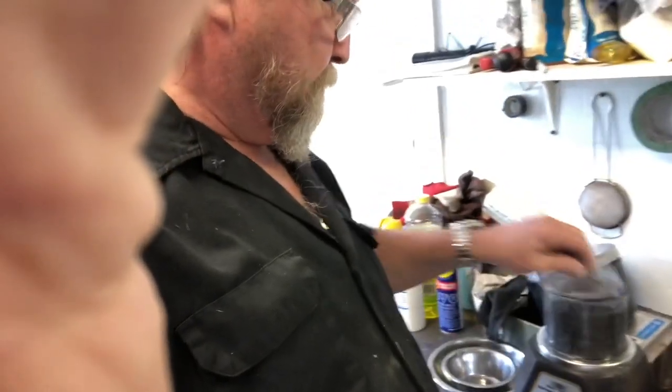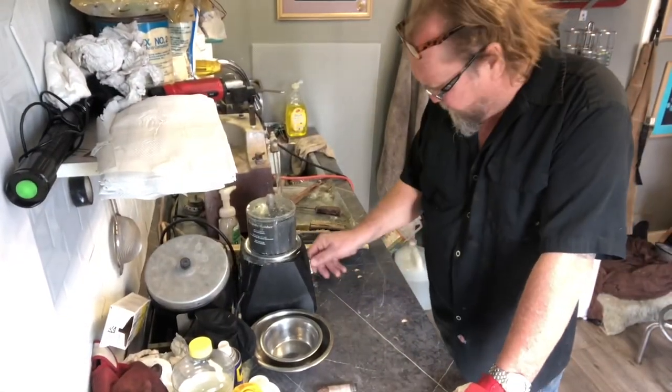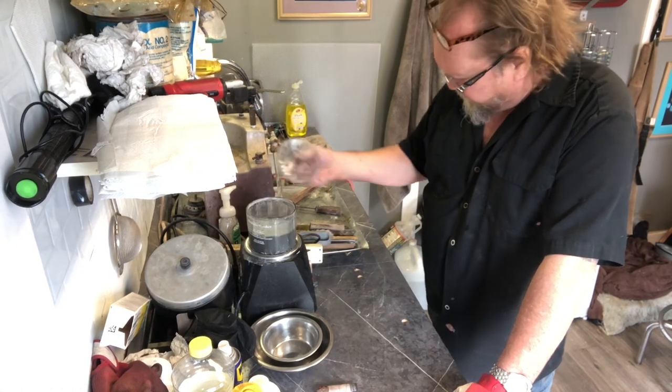I'll put this in the magnetic tumbler now for a while — about 20 to 30 minutes. I'll check on it every now and then. These fine little stainless steel chucks are real fine, like a pin almost. They get in behind the feathers and make it look nice. About 15 minutes later, I'm starting to get a shine to it already — that's probably enough.